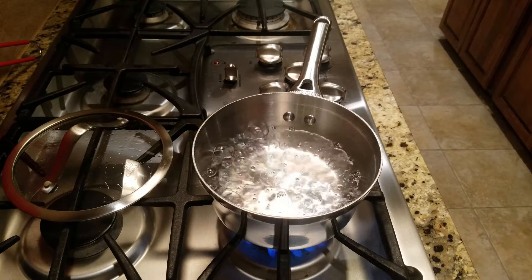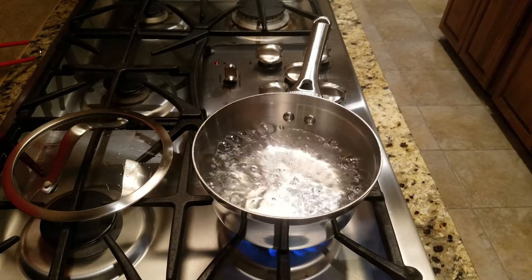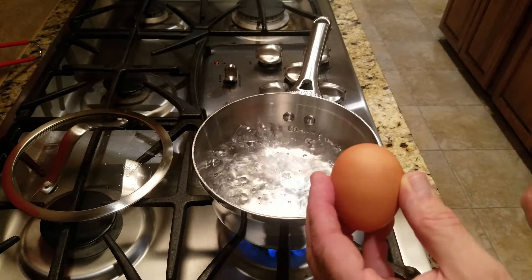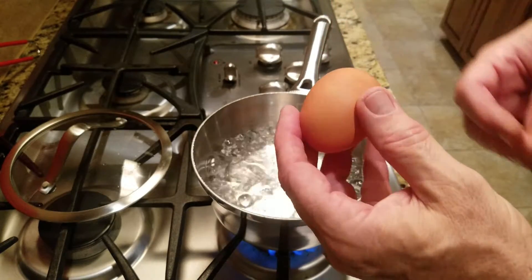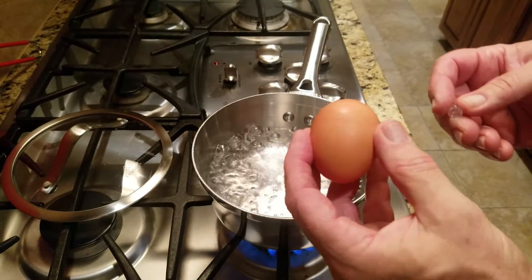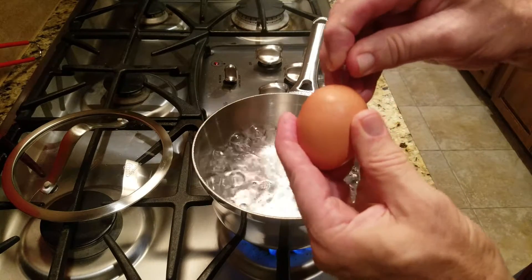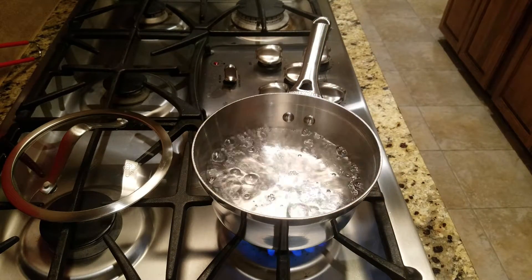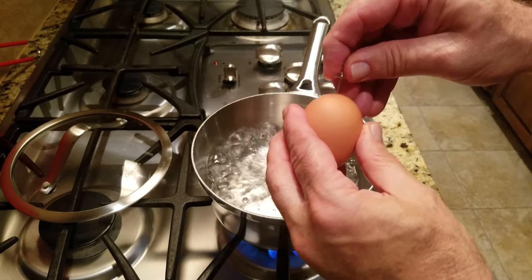We have some gently rolling and boiling water. We're going to make the world-famous Jacques Pépin hard-boiled egg that don't stink. So you get the egg — you have a small end and a big end. Take a pushpin on that big end and push it in there. Get a second egg, take a pushpin and push it in there.